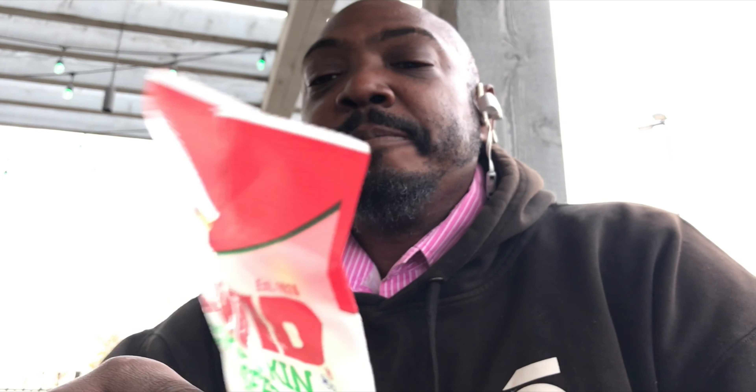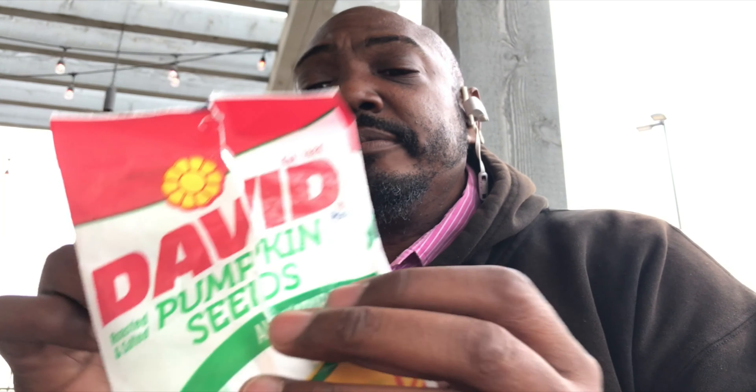David got it for me: pumpkin seeds! The great thing about this is one bag, which is two ounces, gives you 16 grams of protein. Now this is not a huge bag — two ounces is not very much, maybe a couple handfuls, well with me one handful — but it gives you everything that you need while being healthy.